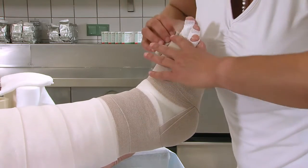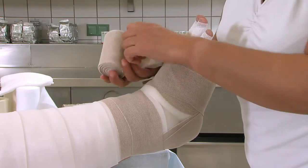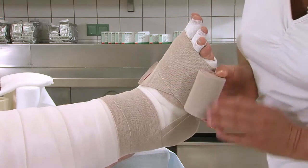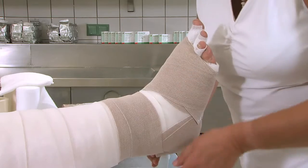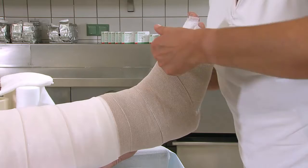Haltetouren werden immer versetzt angelegt. Wir beginnen mit der Bandage des Fußes am Vorfuß, von der Kleinzehe zur Großzehe über dorsal entlang der dort liegenden Bindenkante. Vom Fußrücken aus führen wir die 8 cm breite Rosidal-K-Binde flach zum Kalkaneus sowie zur Achillessehne und zurück zum Fußrücken bis zur Fußmitte (Lisfranc-Linie).